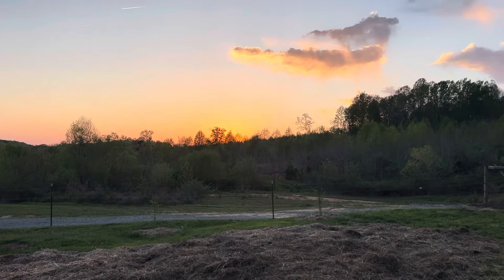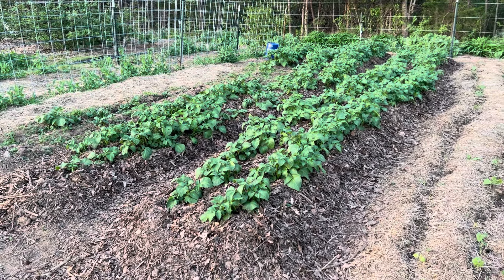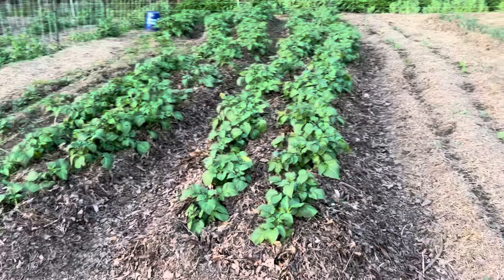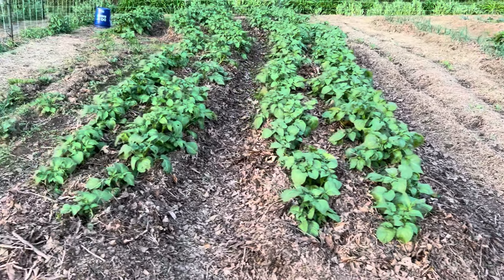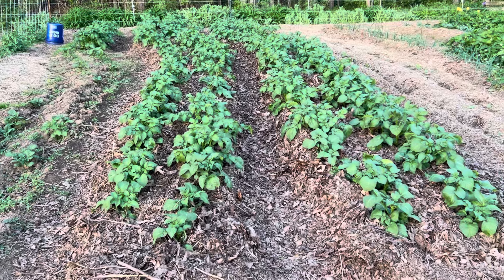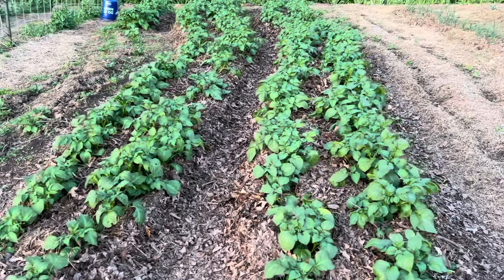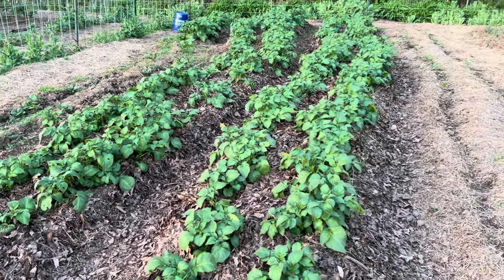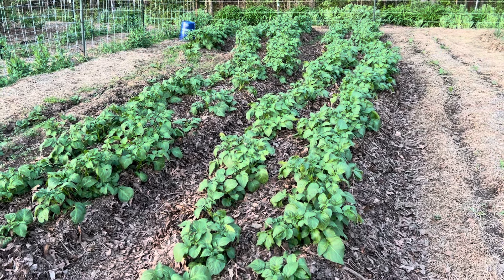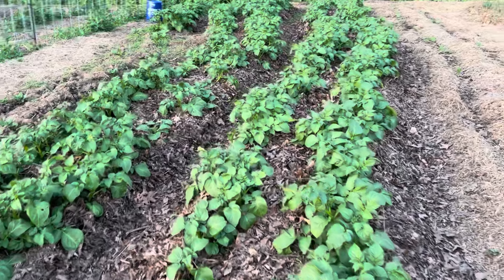I came back out to the garden to show you what we got done. We got two rows completely mulched in the middle and on both sides of the potato rows. The last row we will mulch when it comes up and gets about a foot tall or so. I wanted to show y'all what it looks like to have these deep leaves all around the potatoes. This should pretty much be it until we harvest, probably in June — but before that we'll start taking new potatoes once we think there are new potatoes under there.